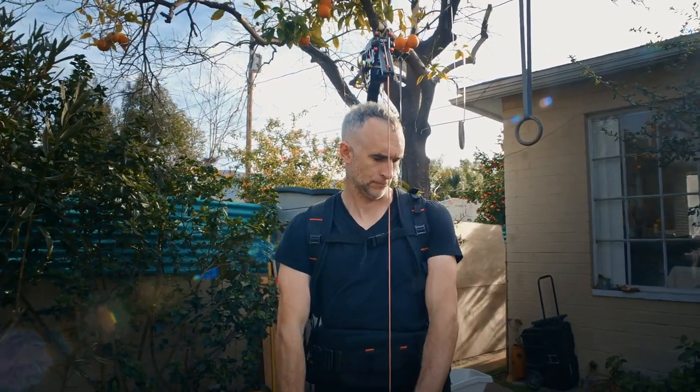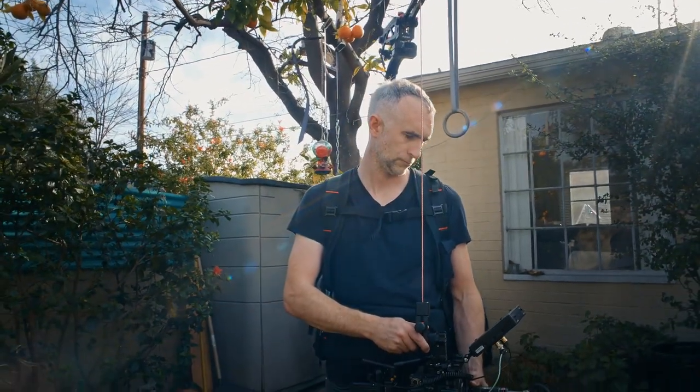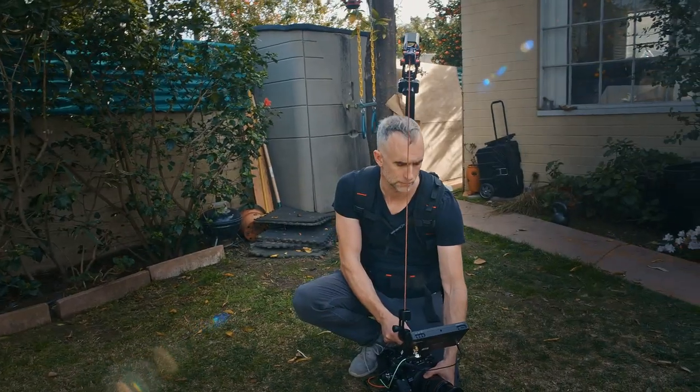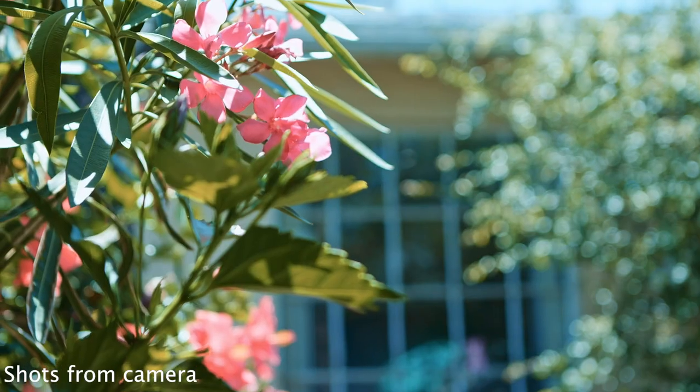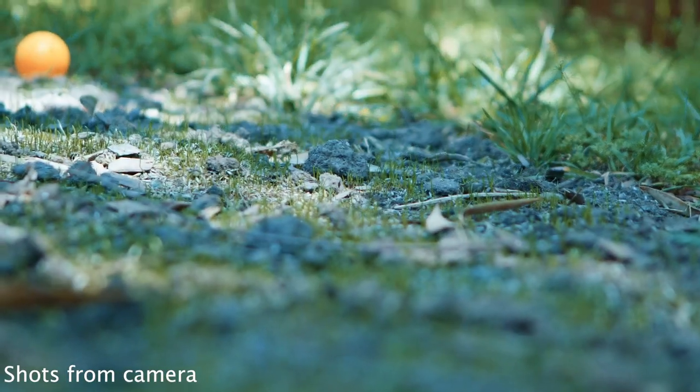I was on a documentary shoot the other day and this thing absolutely saved me. It was a really heavy camera and they wanted all kinds of shots — walking shots, talking shots, high angles, low angles — and it really saved my back to be able to just have a weightless camera in my arms, the same as if I was shooting with my phone, while still holding 12 pounds of metal and glass.